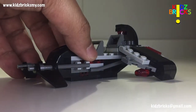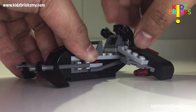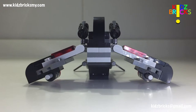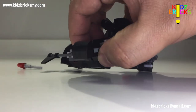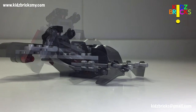Again, there's no official name for this speeder. They do however give you the ability to store your stud shooters. The colour scheme is also excellent, and I like the fact that they utilized red transparent grill pieces in the design. Of course, a LEGO set is never a LEGO set until you get the flick fire missiles. The angle of attack for the wings is adjustable.